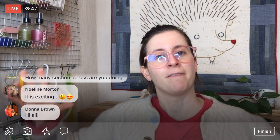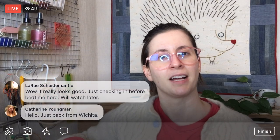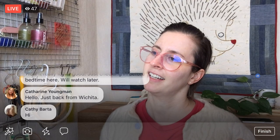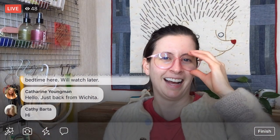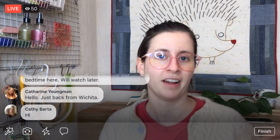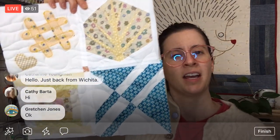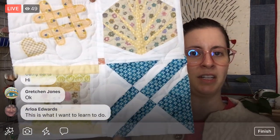How many sections am I doing? I'm doing groups of four, so five groups of four going across and five groups of four going down — that'll be a hundred blocks total, 10 by 10. So five groupings of four by five groupings of four. I'm also adding a little sashing in between as well.